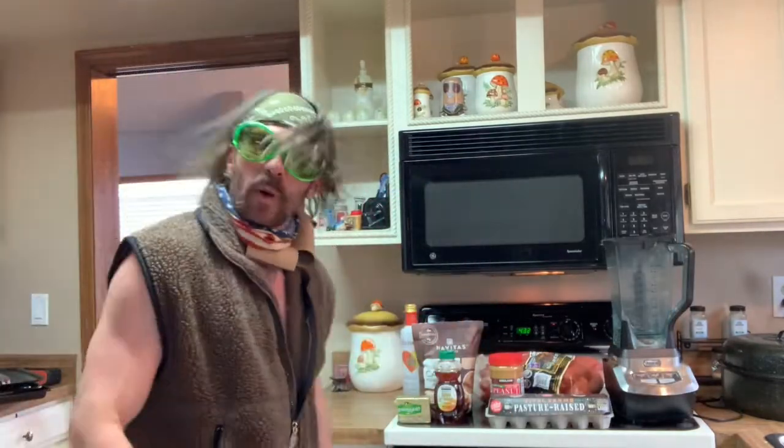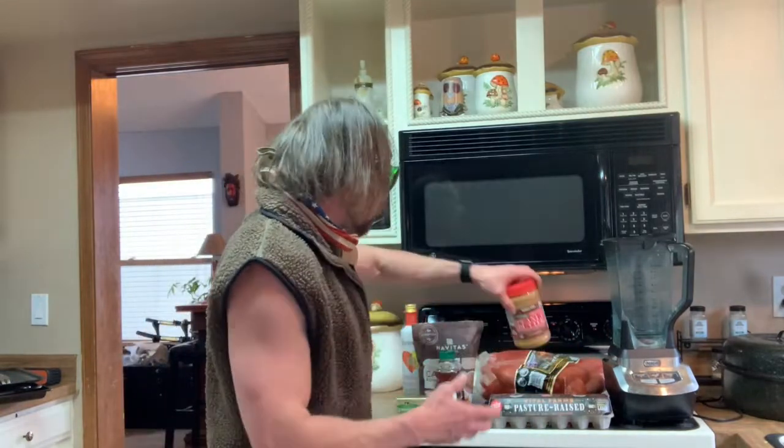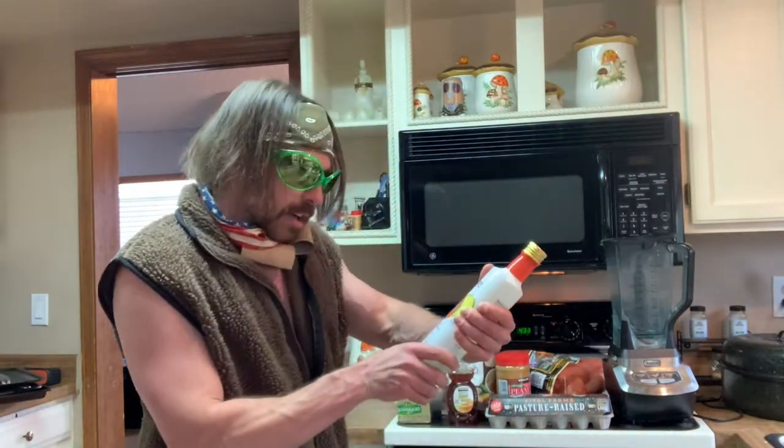What is it that you're gonna need? That's a great question. So you'll need a blender — I'm partial to the Ninja. Some sweet potatoes, some eggs, and a nut butter. I've got some honey here as well, some cacao powder, some algae oil — you could use olive oil or coconut — and of course, the grass-fed butter.